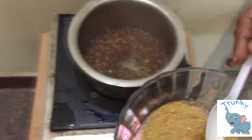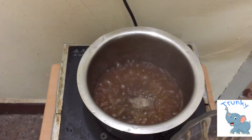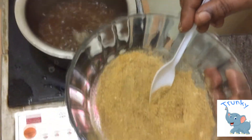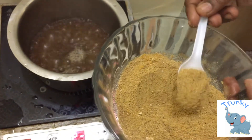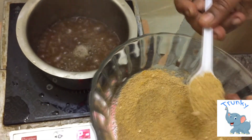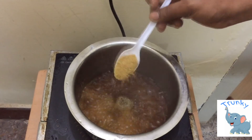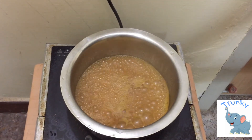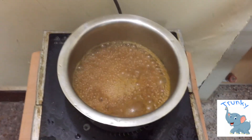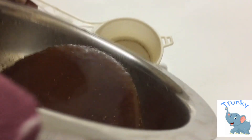Next, take half a tablespoon or one spoon of the mixture — I'm taking one spoon since I'm used to spicy food. Put it into the boiling water, then switch off the stove and use a filter to filter the liquid.